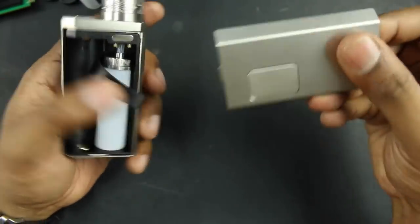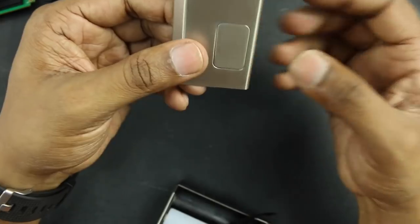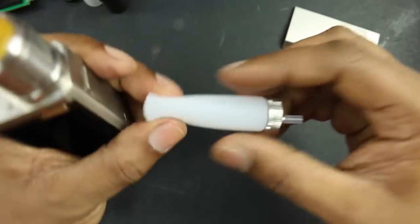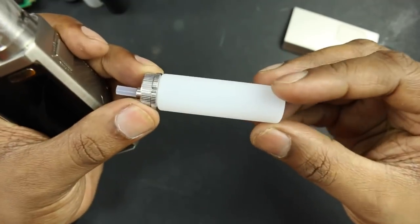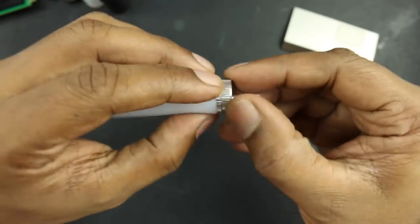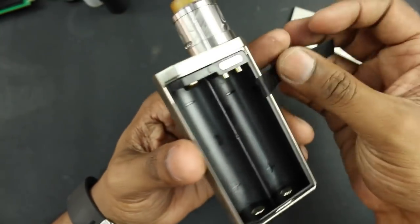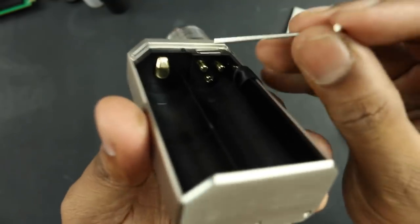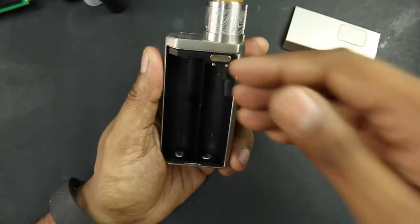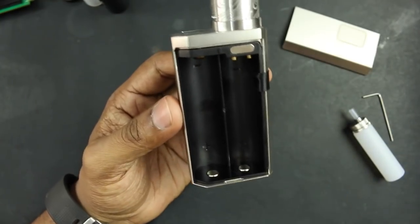This magnetic cover is used when you do not want to squonk. Inside, you find the squonk bottle — a pretty long, full silicone bottle this time around. The capacity should be about 7 to 7.5 mils. The position of the squonk tube is offset a little bit, and the tube is already pre-cut to the correct length. The offset is so the tube aligns with the squonk hole. The other two contacts are for your batteries, and both are positive at the bottom — so it's a parallel configuration.